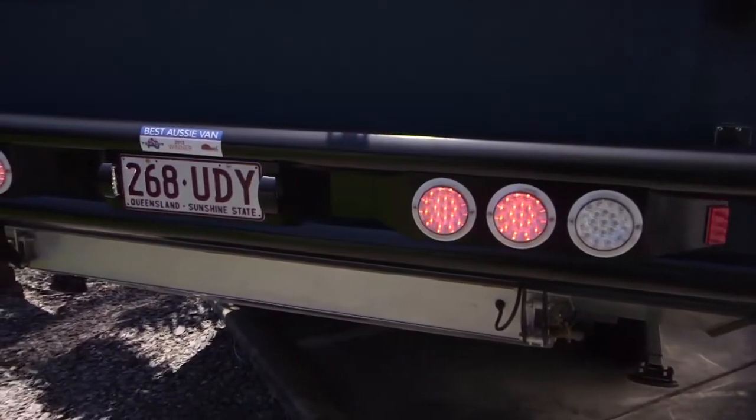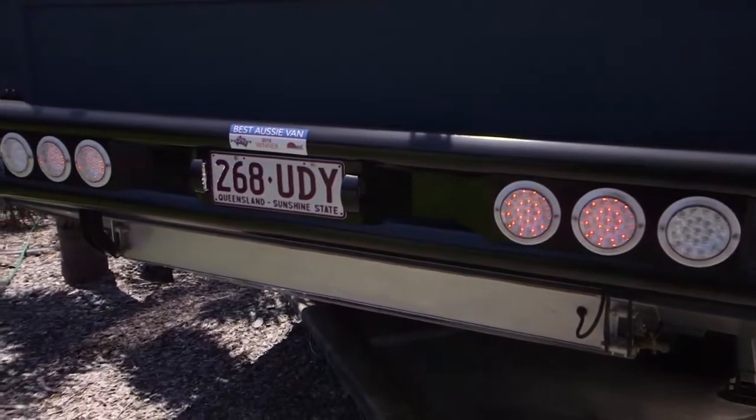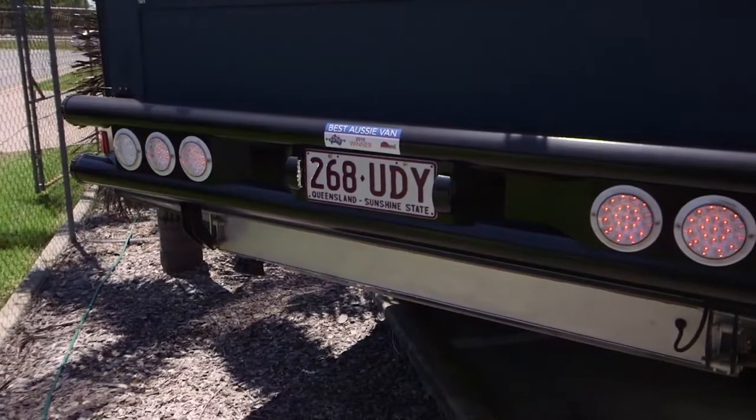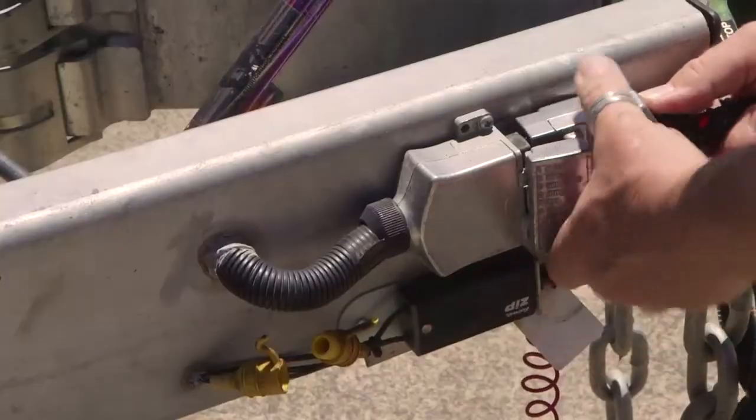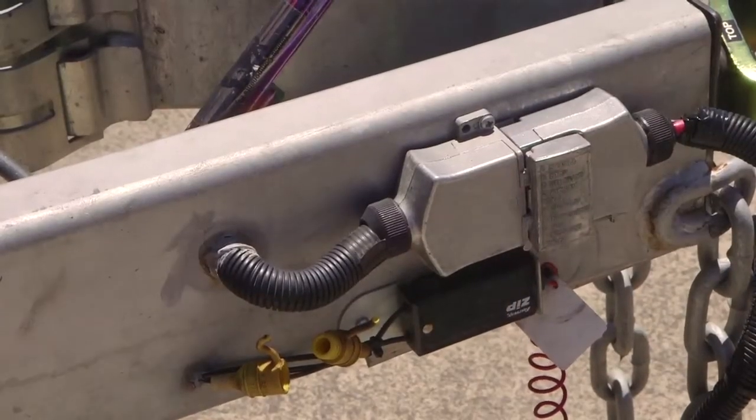Now with your ignition on, turn on the lights and ensure they're all working on both the caravan and vehicle. If the lights aren't working, a few checks can help. Sometimes the pins may be corroded, or the split in the pins on the plug can be loose. Very easy to fix.